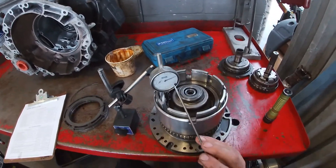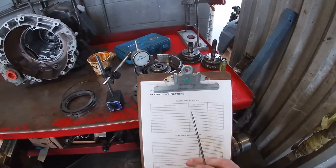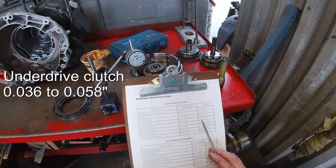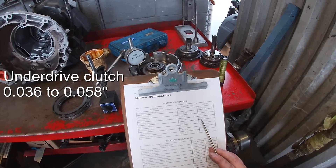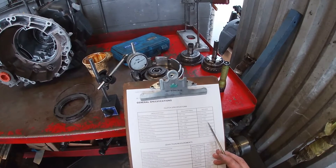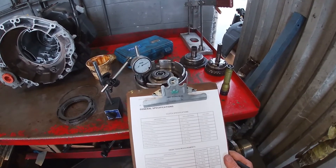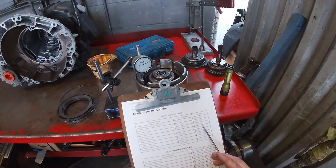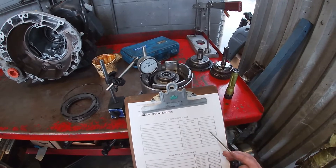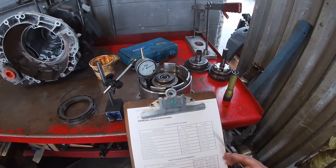With the dial indicator set to zero, we need to look at the factory specifications. For this particular clutch, the spec is anywhere between 36 thousandths and 58 thousandths of an inch. The tighter the clutch — the closer we are to 36 thousandths — the newer and thicker the clutch material is. The closer to the looser end indicates a worn-out clutch or a clutch lacking material. Being on the higher end makes sense here because we have a used clutch pack.